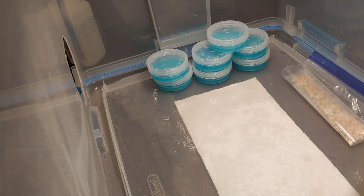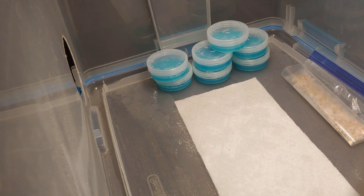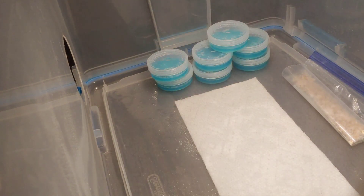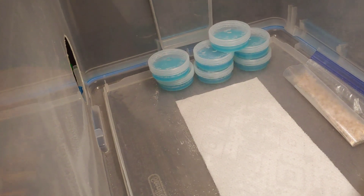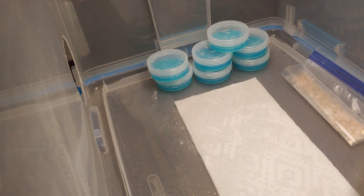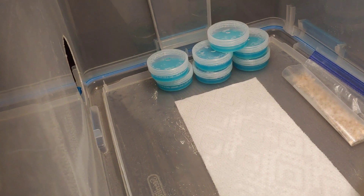All right, let's do some egg artwork. Everything has been cleaned and sanitized. Spraying some more alcohol in there — I always wash my hands and wear my mask, all that neat stuff.